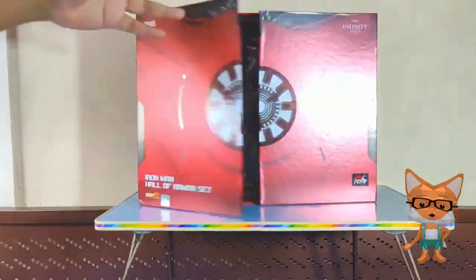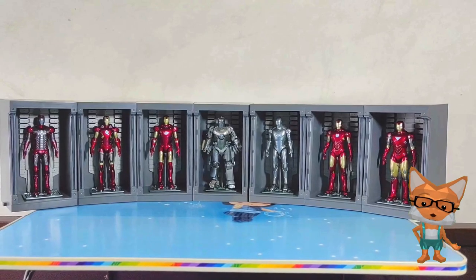Wow! Awesome! Seven figures in one box! Let's watch it till the end!